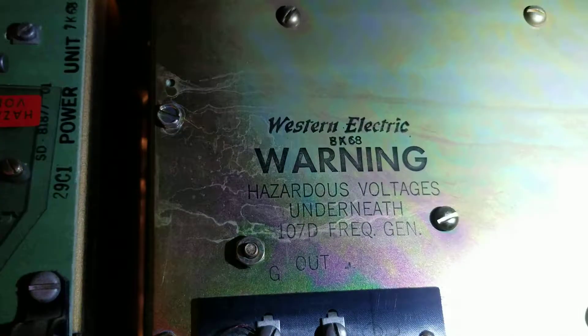You can see the electromechanical relays. I don't know what you would call these. And then it says Western Electric up at the top here.